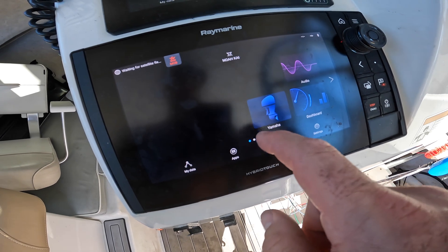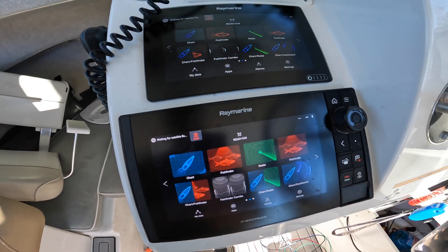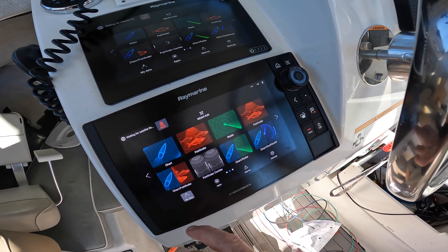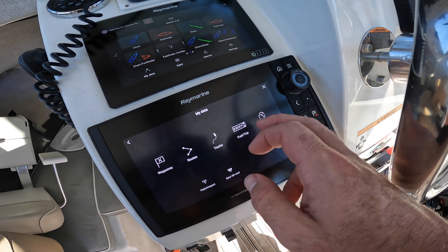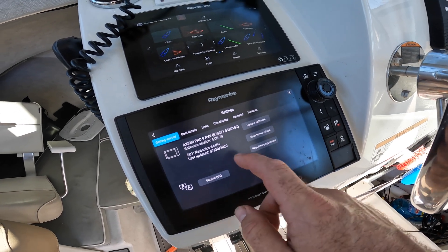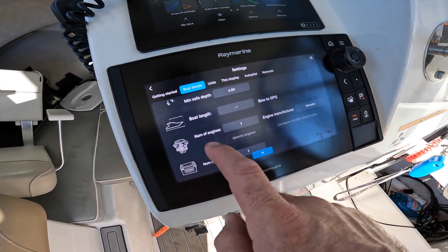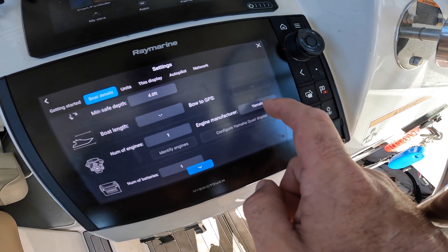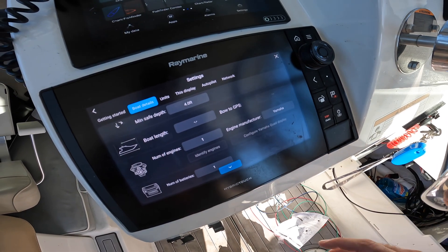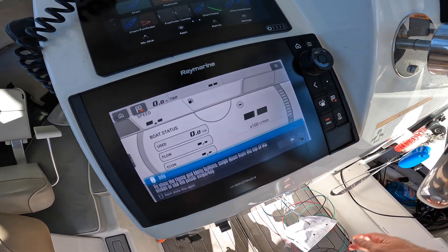You can see that's the Yamaha signal — but that's not going to show up unless you go into Settings. So: Settings, then Boat Details, and then right here where it says engine manufacturer, you have to select Yamaha, or else that app is not going to pop up. That took me a long time to figure out — I just overlooked it. But once I finally figured that out, the Yamaha app popped up.